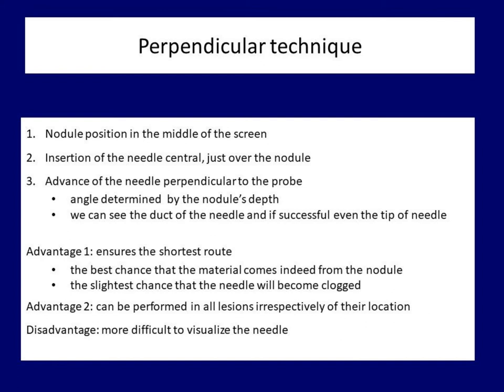The perpendicular technique provides the shortest possible route — an advantage which cannot be overstated. The shorter the route, the less the chance of contamination with tissue fragments. Although we try to get material from the nodule into the needle by suction, we have no guarantee that tissue in front of the lesion has not entered the needle before we reach the nodule. This can lead to a false result if the nodule is located deeper in the thyroid gland. On the other hand, the needle may become blocked by the time you reach the nodule during the puncture.